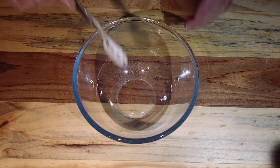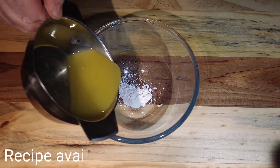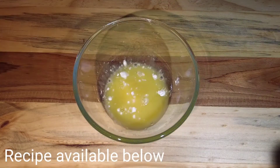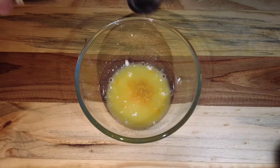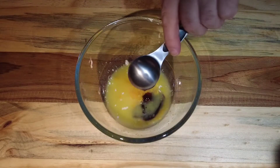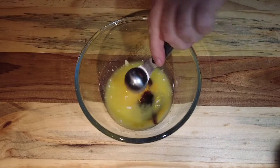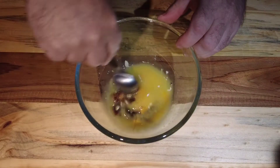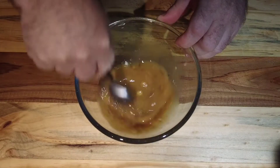Now we take a bowl and into that we're going to add some corn flour, then some freshly squeezed orange juice and the zest of an orange, some oyster sauce, and then finally some rice wine vinegar.